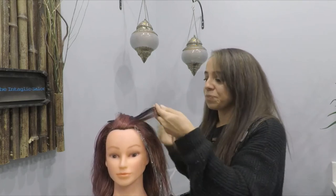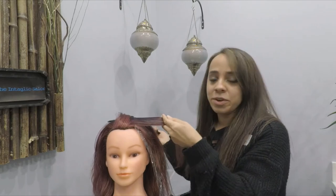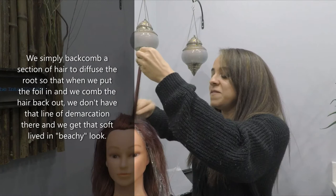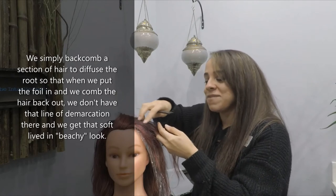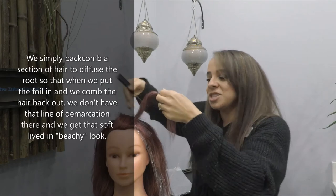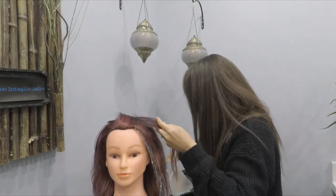To get the most levels of lift, the foil is how we're going to get there. Here's a section of hair — what we do is simply backcomb it. This diffuses the root so that when we put that foil in and comb the hair back out, you don't have that line of demarcation. It makes the selection uneven, which gives that soft lived-in look.